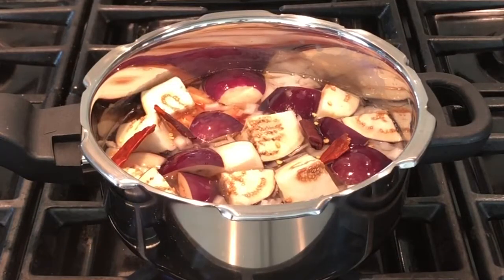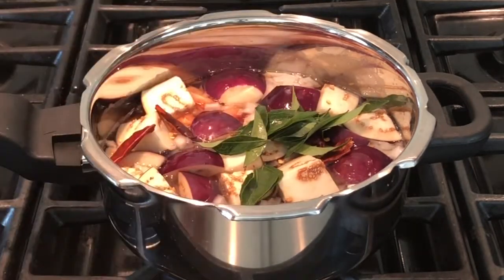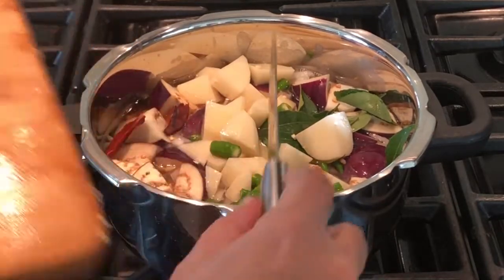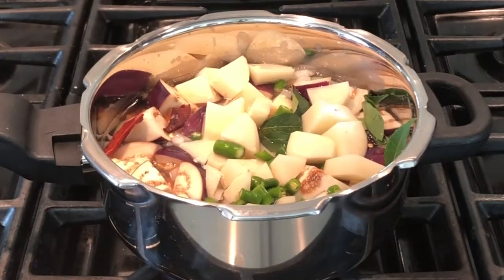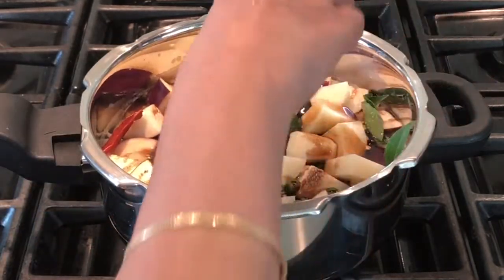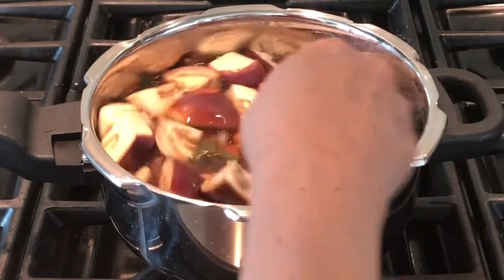Split two red chillies and add them, along with curry leaves if you have them at home. Add the potatoes and green chillies. Add one teaspoon of salt, or according to your taste. Add one teaspoon of tamarind concentrate dissolved in water, then add another half teaspoon of salt and mix it well.